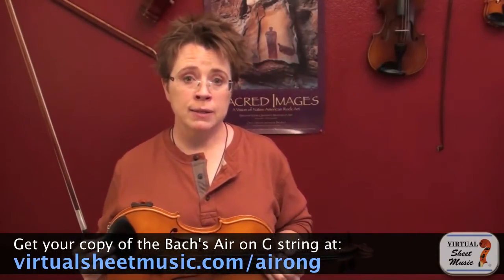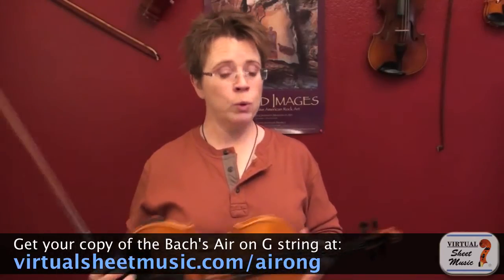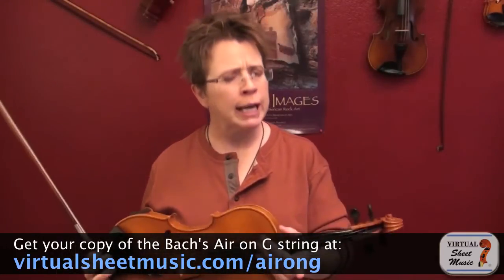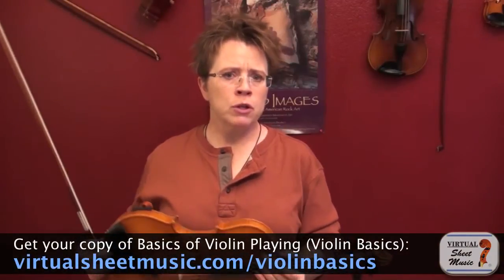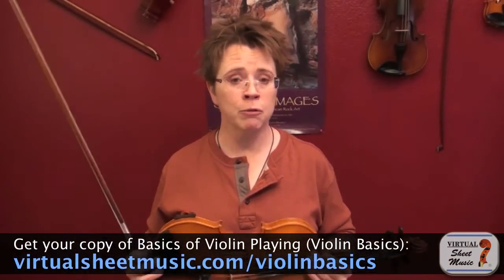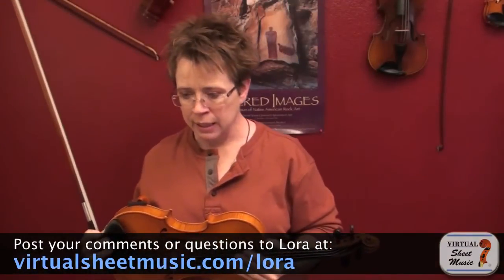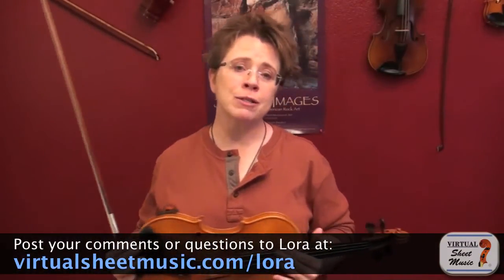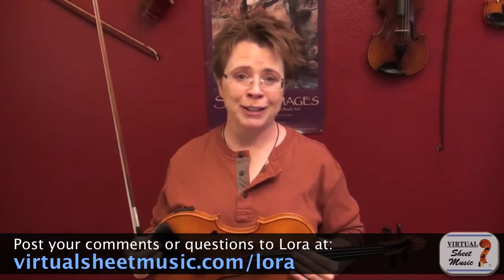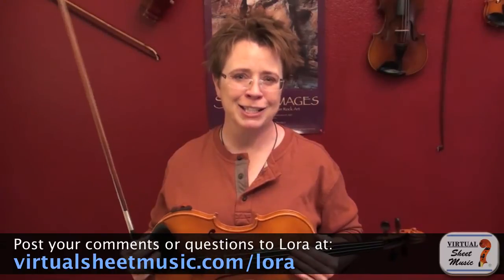That piece was playing at the beginning of this video, and I hope this video helps you get started with mastering the G string. Check out Violin Basics by Fabrizio Ferrari on this website — it has beautiful photographs of how to handle the G string. Post your questions, comments, and suggestions and I'll answer them personally. Take care, thanks for watching, see you next time.